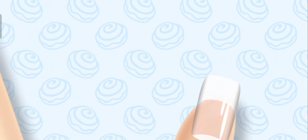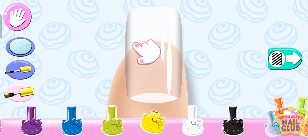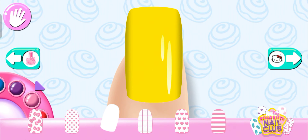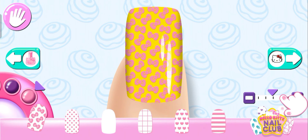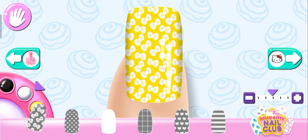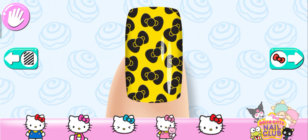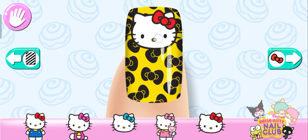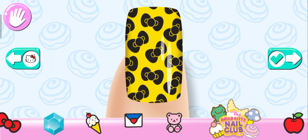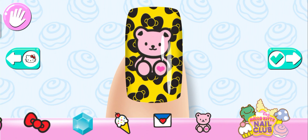Great choice! Use two fingers to rotate or change the size of your sticker.